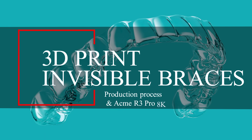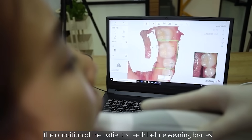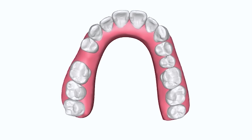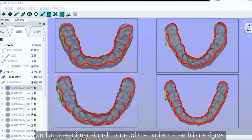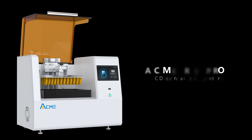In the complete invisible braces treatment, experts first use 3D scanning technology to understand the condition of the patient's teeth before wearing braces and specify the target position. Next, computer software is used to simulate the position of the teeth at each stage of wearing braces, and a three-dimensional model of the patient's teeth is designed. With this model, a 3D printer can then make a physical model of the teeth.